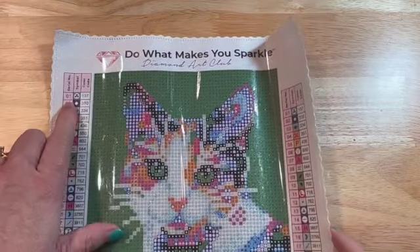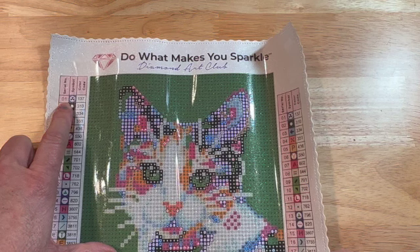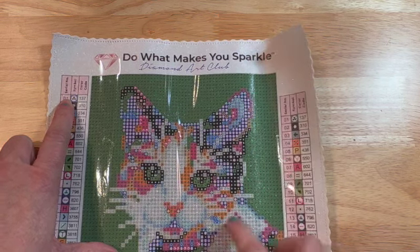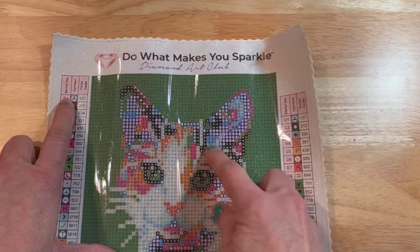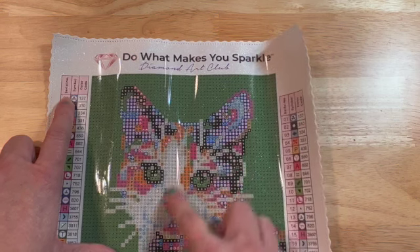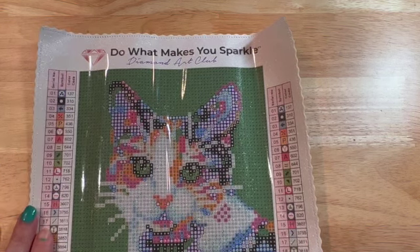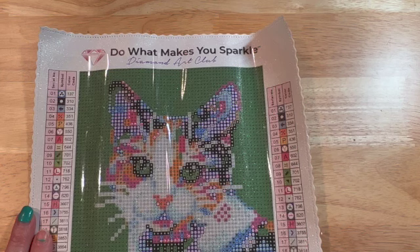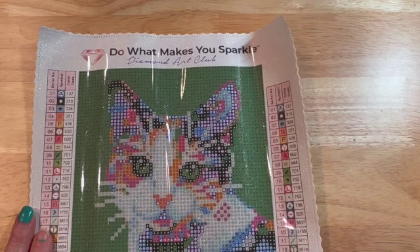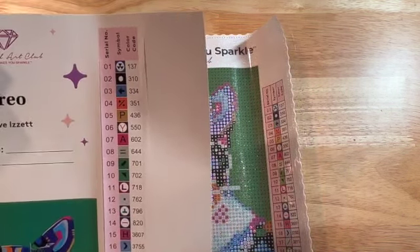Color 137 is going to be around the ears of the cat — it's going to be up through here where you see some blue near the ears. There's really not that much 137. I could add some more ABs to this but I probably will not, especially since it's so small. I think this would be a really cute addition to put in my portfolio and also another finish. Here's what all the actual symbols look like.